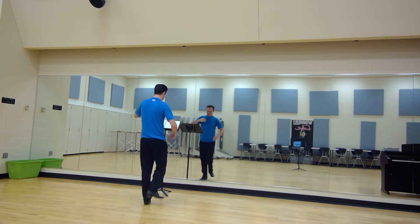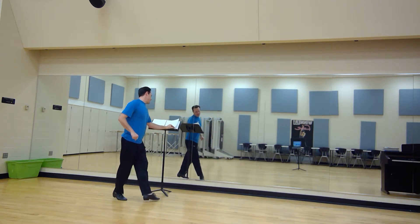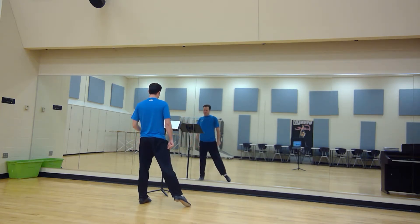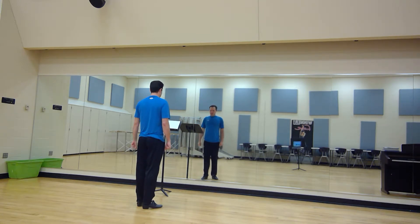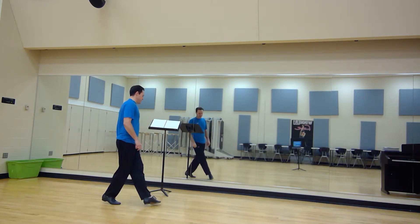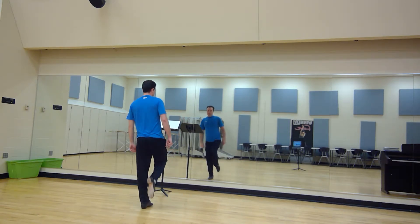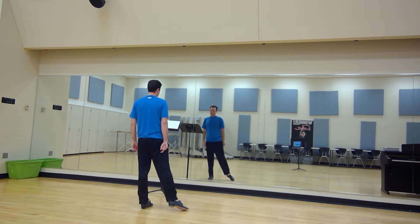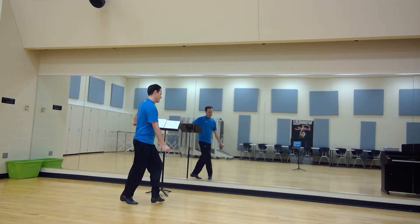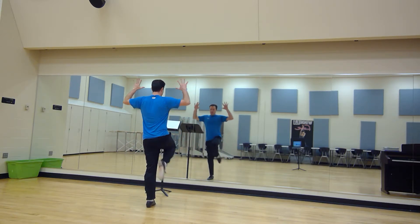Then we all together do jitterbug: step right, kick left, step left, kick right, and then back, two, out, cross, around, and then passé out. The jitterbug is step right, kick left, step left, kick right, we go back, then cross out, then cross in front, then rendez-vous down, up to passé, back out. The hands are just going to go to the left, then to the right, and then back, and then out, out. And then we're going to go around to here, down.